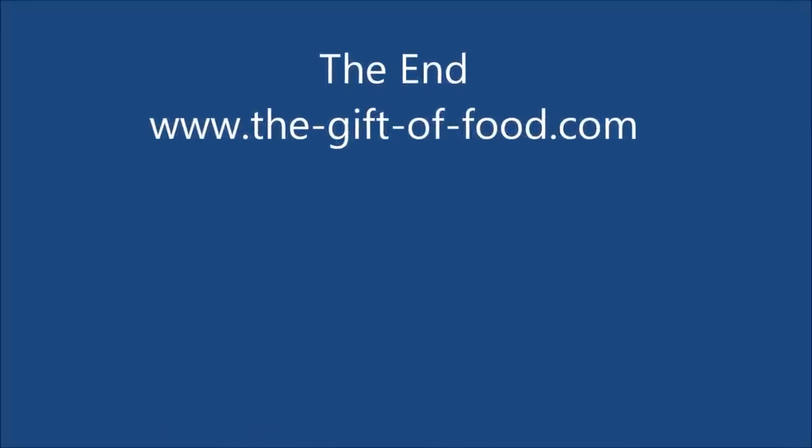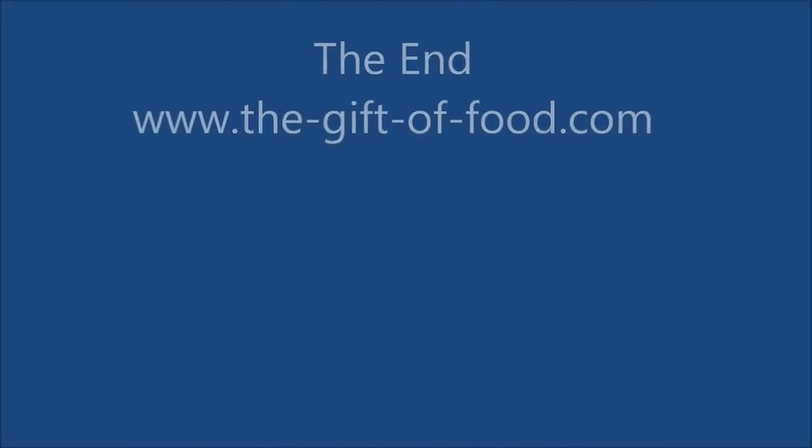If you want more information on food and gardening, visit my website thegiftoffood.com.